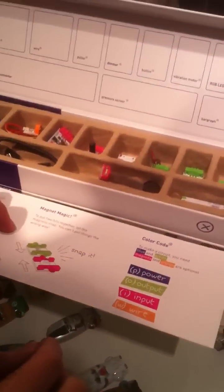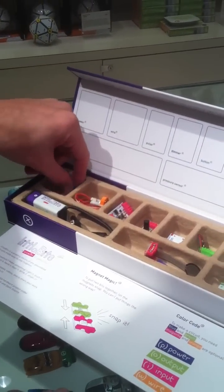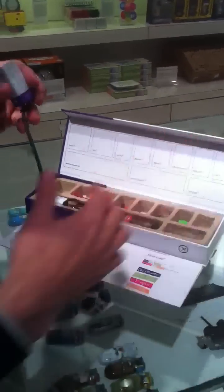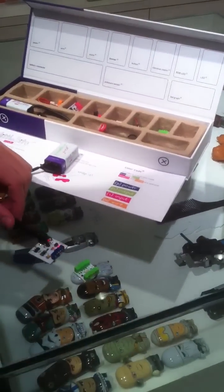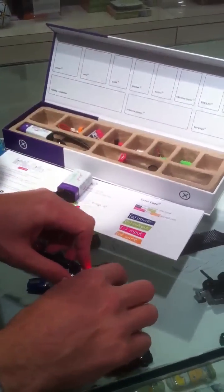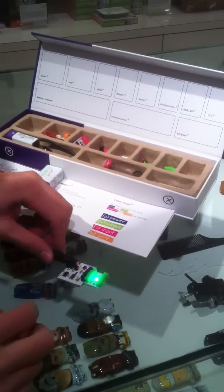The basic of it is we have this color code for all the modules, so it's really simple to learn how it works. You start with just a power module, grab a battery, plug in your battery, turn the power on, and then you just need an output module — in this case, this LED. They snap together and light up, and you're already starting. You can't plug anything in backwards because the magnets repel, so you really can't make any mistakes.